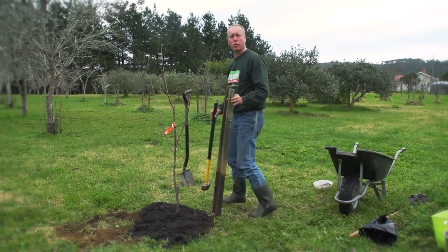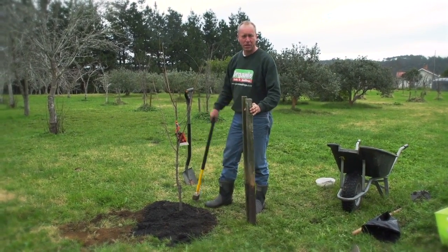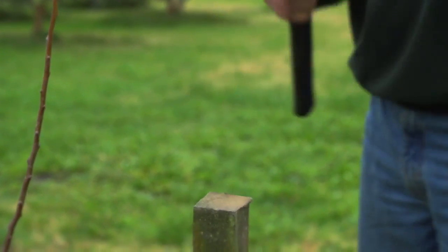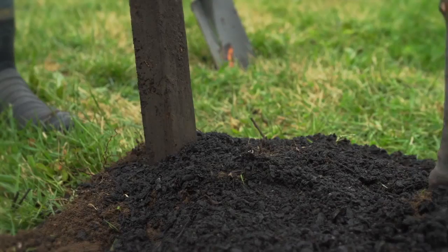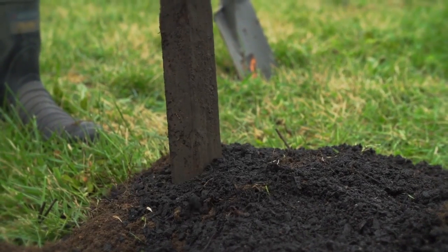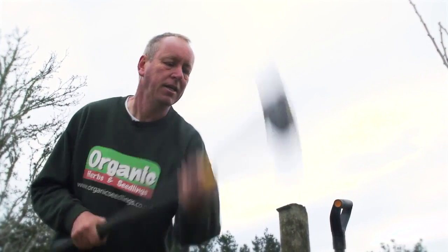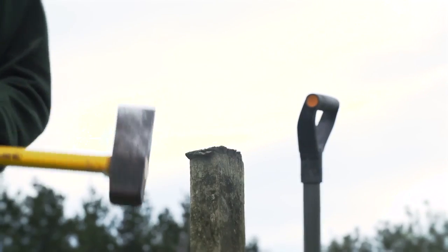The next thing we want to do is put some stakes in. This will protect it from strong winds — when the tree puts its new feeder roots out and rocks heavily in the wind, they break. So we just want to protect it for that first year of its life. The prevailing wind comes from this direction, so we're going to put our stakes either side.